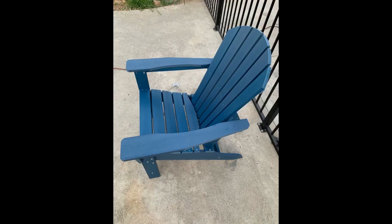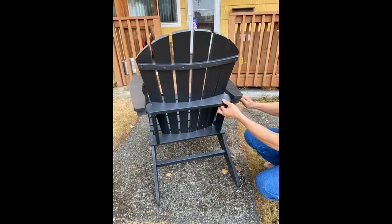Looks great outside and love the weather-resistant material. Great for the price. Fairly easy to put together, but having a partner can make it easier. They're comfortable without the need for extra cushions, but it doesn't hurt to have one.